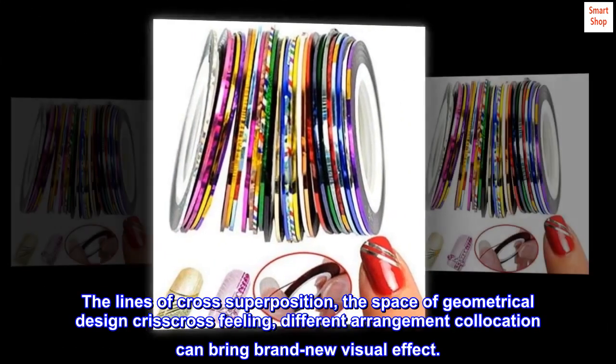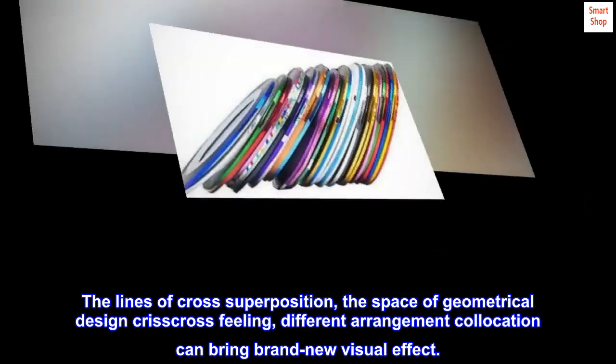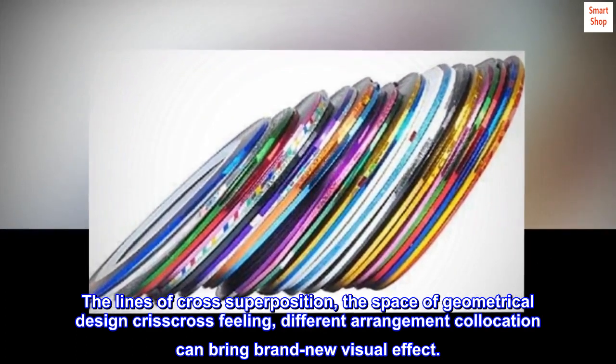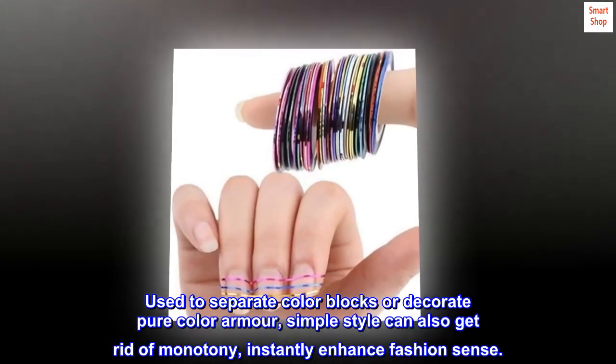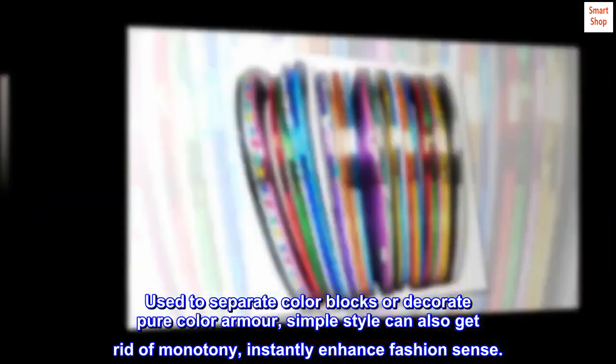The lines of cross superposition, the space of geometrical design — crisscross feeling. Different arrangement and collocation can bring a brand new visual effect. Used to separate color blocks or decorate pure color nails; a simple style can also get rid of monotony and instantly enhance fashion sense.